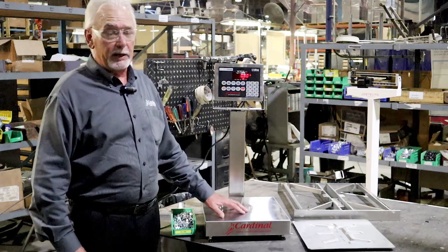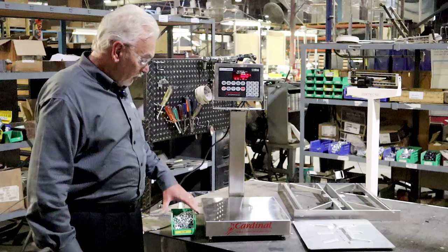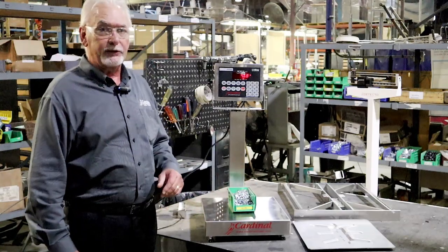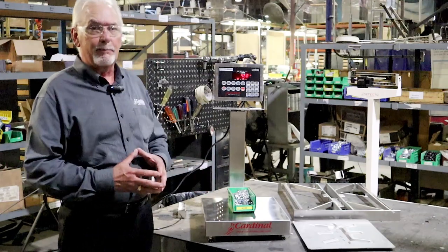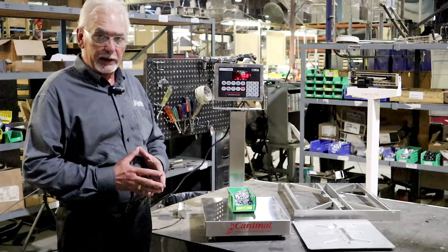It can be used for most any application. You could be in a shipping environment, an environment where you're counting parts, or you could be in the food industry. It doesn't matter to us — we build you a solid stainless steel base to use in any of those applications.